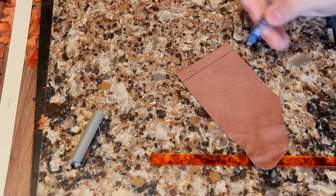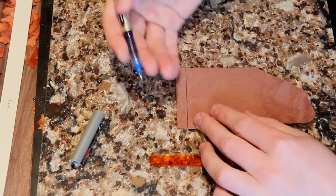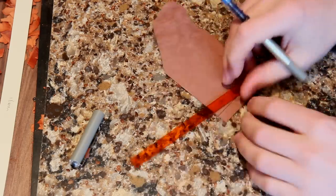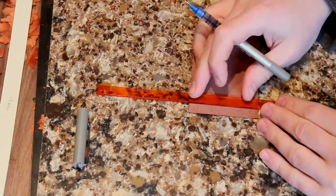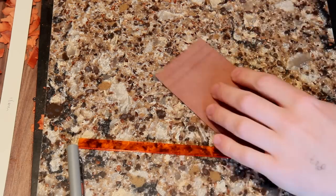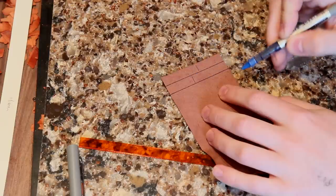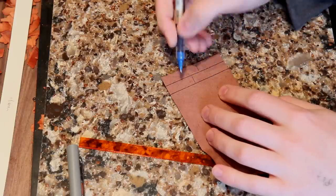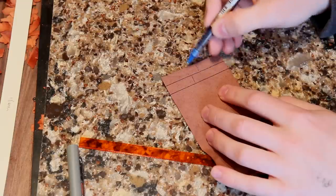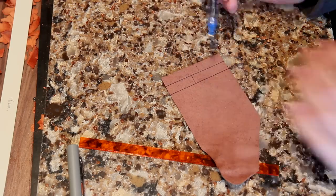That ten millimetres is the turnover allowance — it's going to disappear when we turn this over. So if you were measuring out a wallet and measured where the top edge was, you'd need to add the amount of turnover. I'm also going to mark another line so you can see where it's coming to. We're going to turn this ten millimetres here over and stick it to this ten millimetres here.